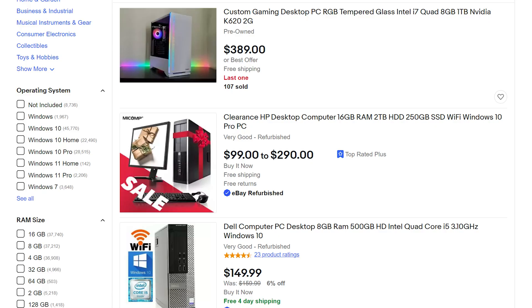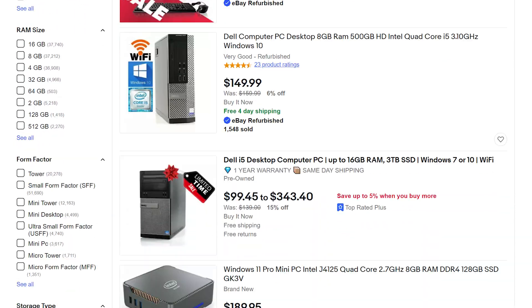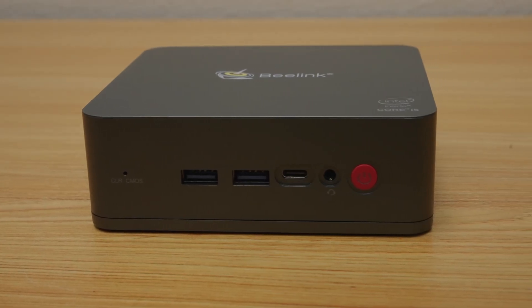I can already hear some of you nerds heading to the comments to let me know that an old used desktop would give you more power and flexibility than this for the same price. Yes, you're right, but sometimes you don't want bigger and more powerful. That's like telling a soccer mom that instead of buying a minivan to shuttle all of her kids around, she could have just bought a BMW 4 Series instead. Like, yeah, but no. So, that's my five-minute review on the B-Link U57. I know I'm like half a decade too late, but these things still sell like hotcakes, so I figured, why not get my thoughts out there?